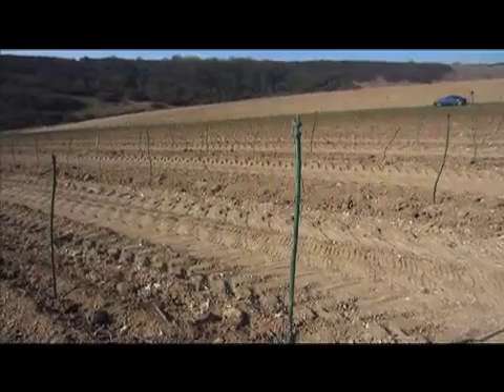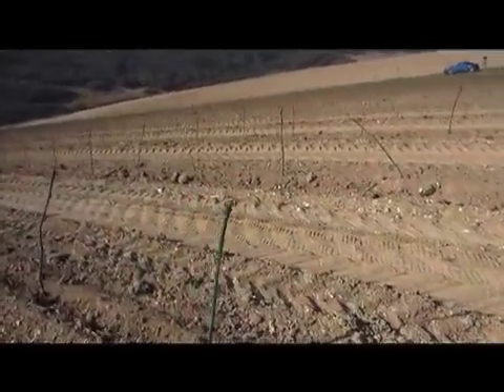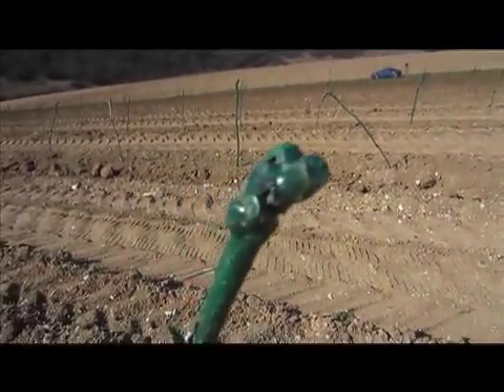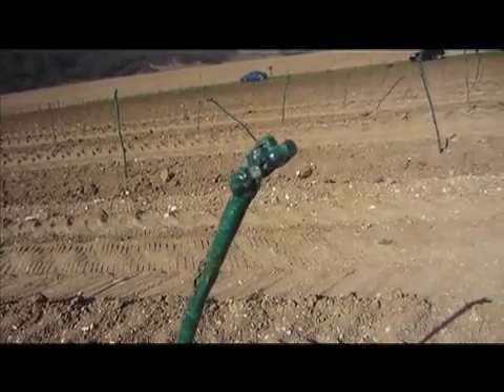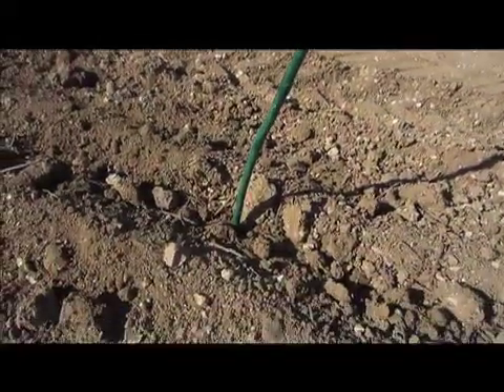The rows are 2.4 meters wide with one meter between each vine, and that's controlled by a GPS system which is accurate to 15 millimeters, so every vine is placed according to a computer model. And there it is.